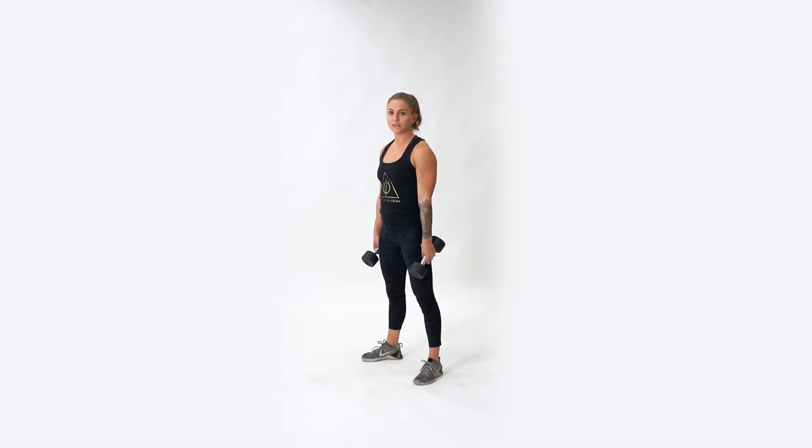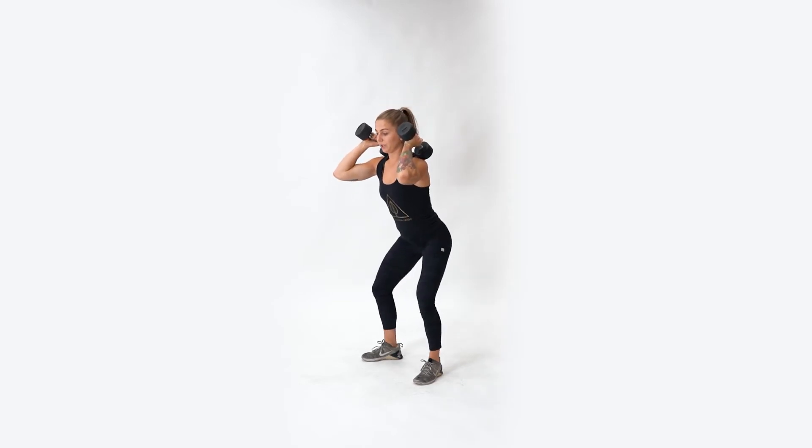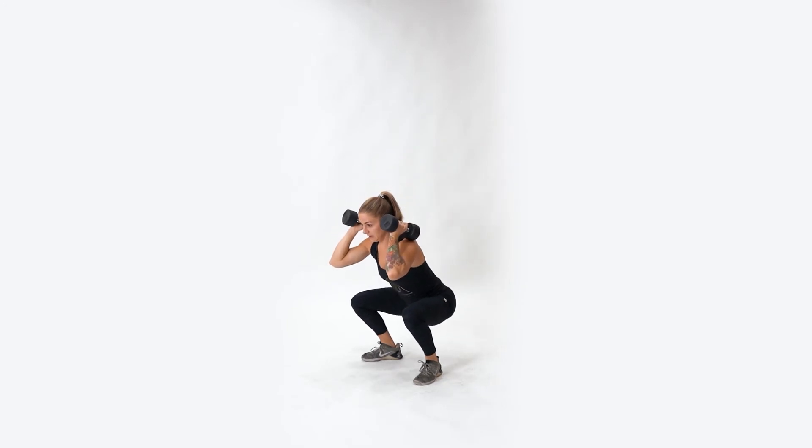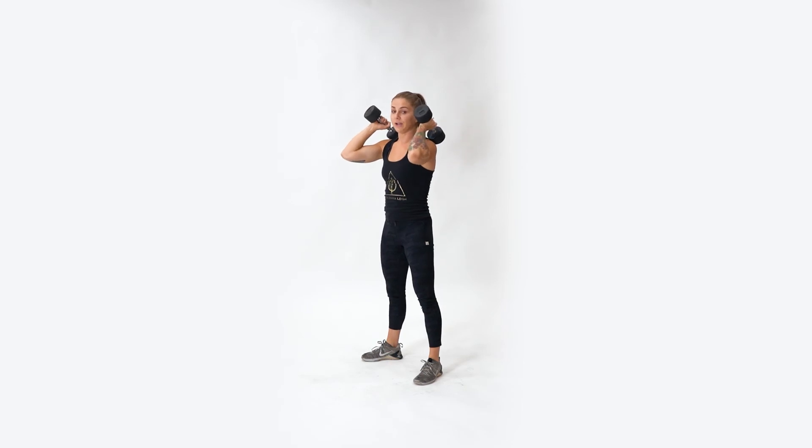For the dumbbell front squat, start by bringing your dumbbells up to your front rack position. Set your feet just outside your hips in your squat stance, toes pointed slightly out. Then brace your core and sit your hips back as you slowly lower below parallel and rise up, pushing through those feet. Always think about driving your elbows up to help keep those dumbbells in place and don't let them collapse.